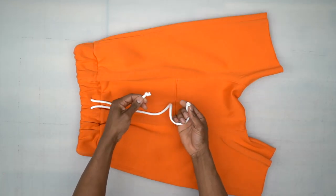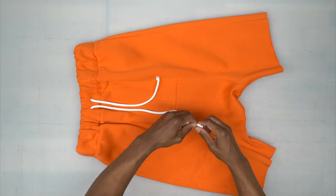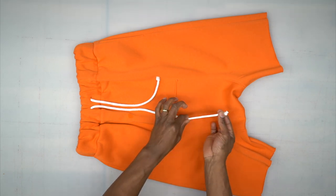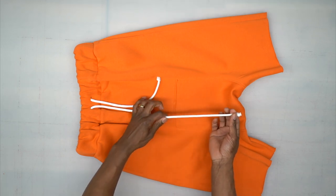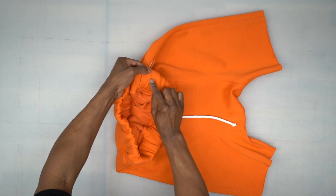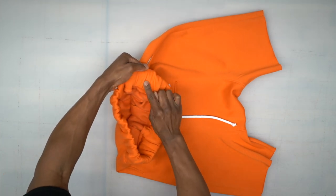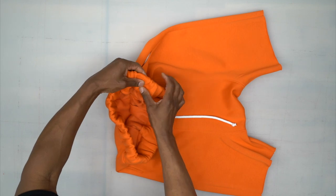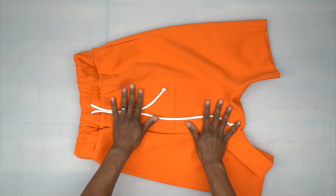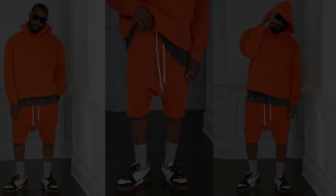After putting your drawstring in, make a knot and cut off the extra, or use plastic or metal stoppers to adjust it. Then hand stitch the opening on your waistband closed, and finish your hem allowance. After all of that, you're all done. Congratulations! Be sure to tag me and follow at NorrisDanserFord on all socials. See you in the next one.